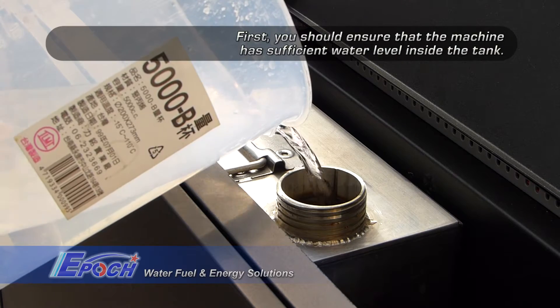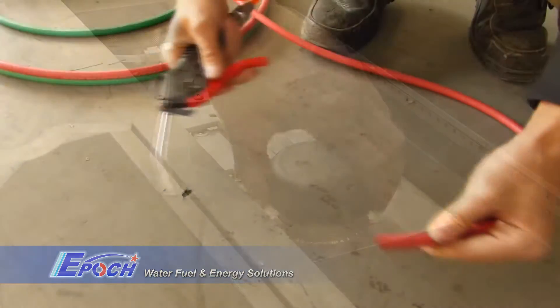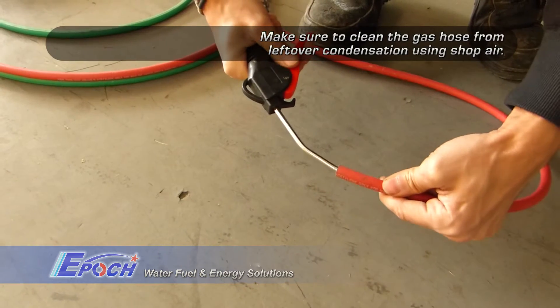Make sure the EP machine has a good amount of water in its tank. Refill is needed using distilled water, or RO water if distilled water is not available.